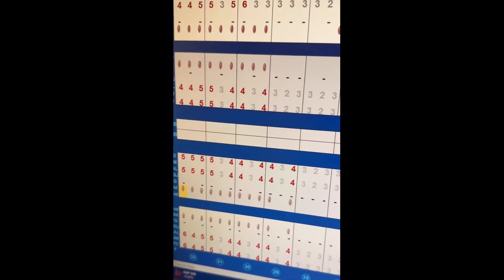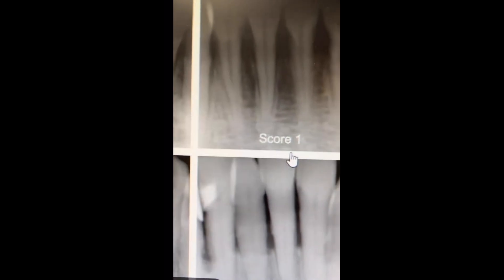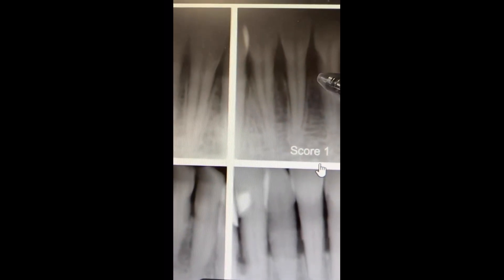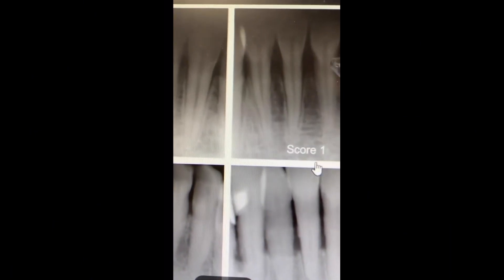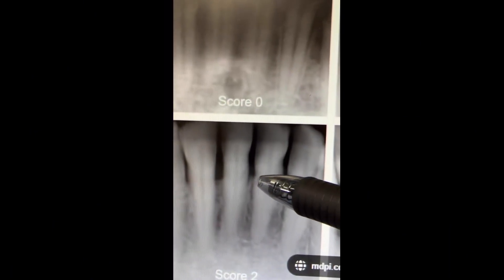Get this calculus off your teeth and don't let it build up to this point. Hopefully you learned a lot from this video about calculus bridges, why you should remove them, and why they're so dangerous. Sometimes when the disease has progressed super far, you can actually lose some of your teeth during removal. Thanks for watching.